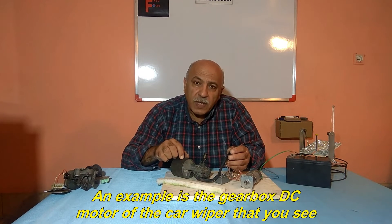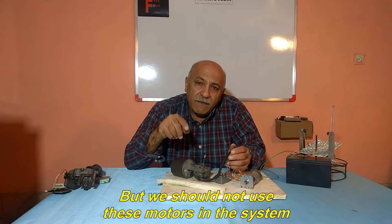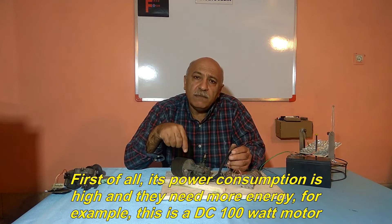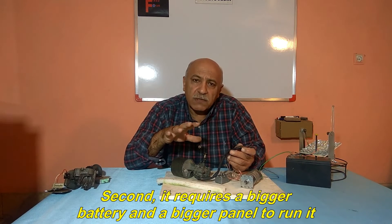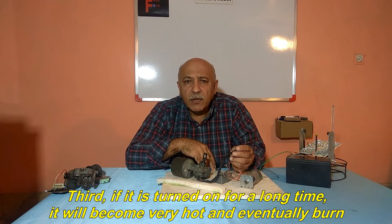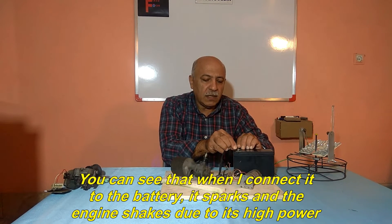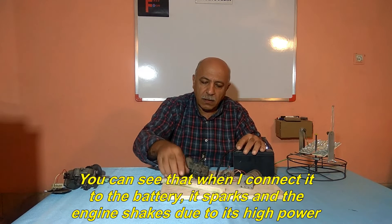An example is the gearbox DC motor of the car wiper that you see. But we should not use these motors in the system. First of all, its power consumption is high and they need more energy — for example, this is a 100 watt DC motor. Second, it requires a bigger battery and a bigger panel to run it. Third, if it is turned on for a long time, it will become very hot and eventually burn. You can see that when I connect it to the battery, it sparks and the engine shakes due to its high power.